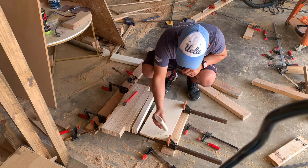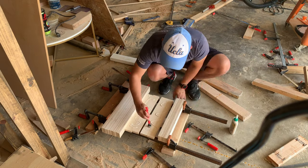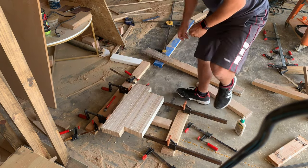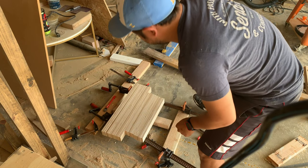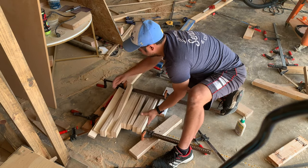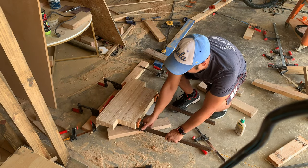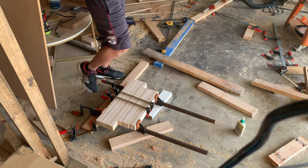Once I was finished with the clamps for the table it was time to use those clamps to glue all my legs together. So I took all the cuts I made from the legs, began to glue them — everything was going smoothly — until I stepped on one of my clamps, and from there it was a nightmare trying to get all these back together. I really struggled with it, but eventually it all came together. That was definitely one of the most stressful glue-ups I've ever had on any of my projects.